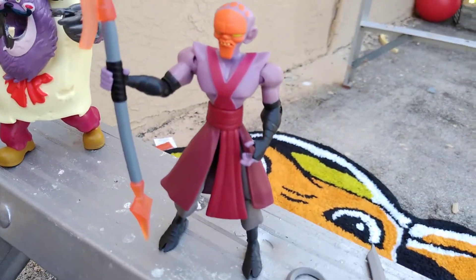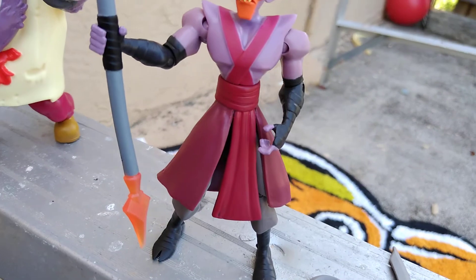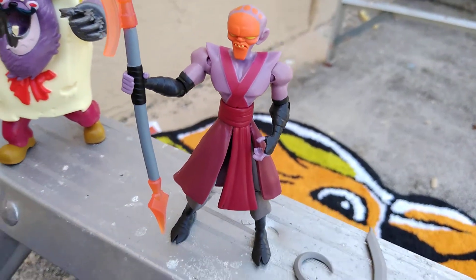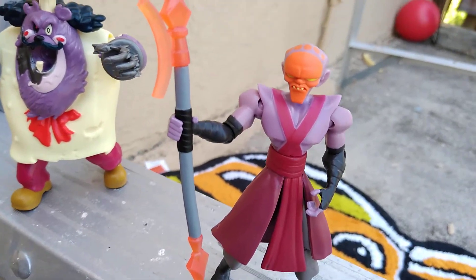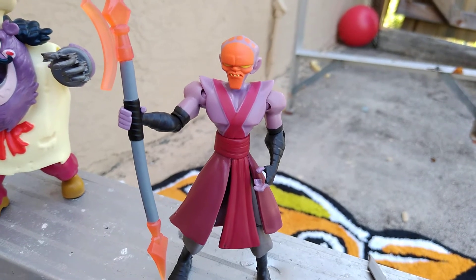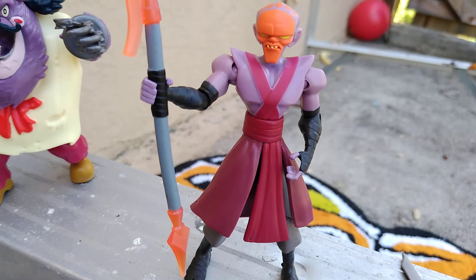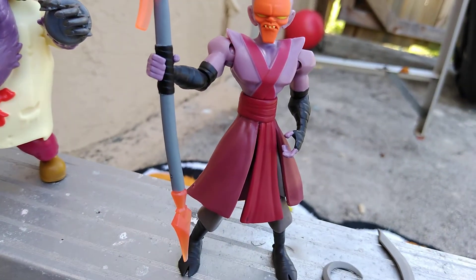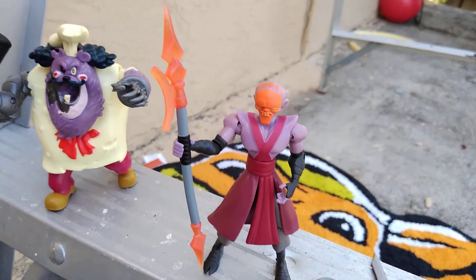And now we got the Foot Lieutenant, mystic monk, species unknown, weapons origami ninja and expert martial arts. His bio depicts the Foot Clan as a group of evil ninjas bent on taking over New York City. Their leader, the Foot Lieutenant, sports a frightening flaming footprint on his head and brings origami ninjas to life with their strange mystic abilities.